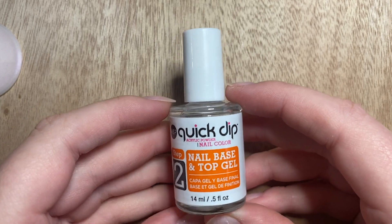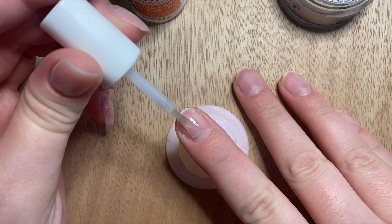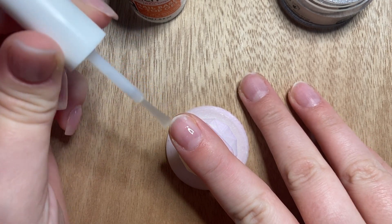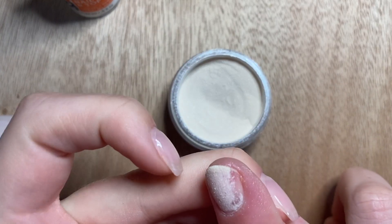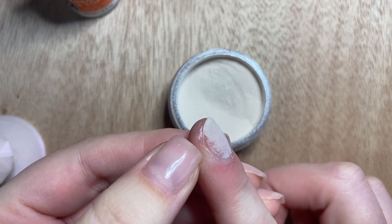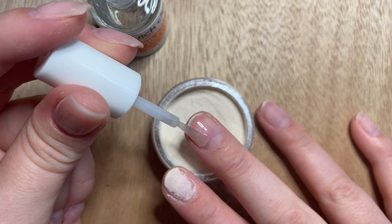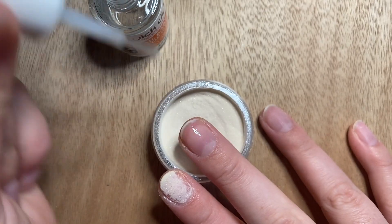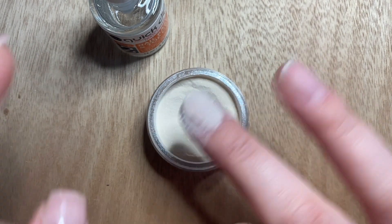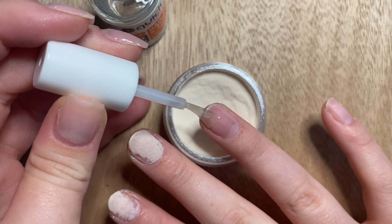Step two is your base liquid, which allows the powder to adhere to the nail. I'm getting a very small amount on my brush, applying very thin layers to avoid clumping. I apply it evenly to the nail, then dip into the powder and brush off the extra. I notice some base coat dried before I got my nail into the powder — this liquid dries faster than others I've used, so I'll need to work quickly or use slightly thicker layers.